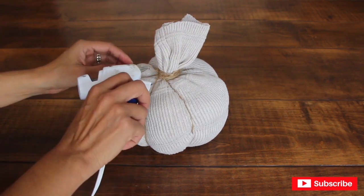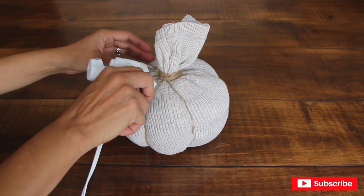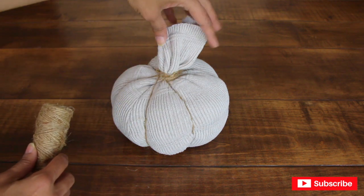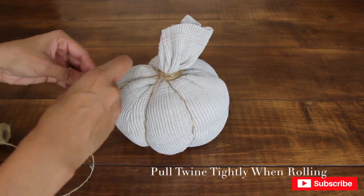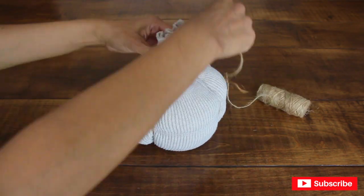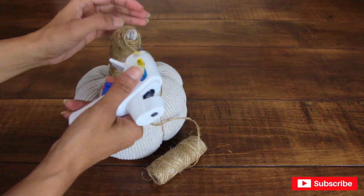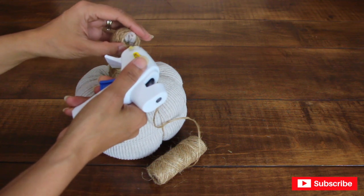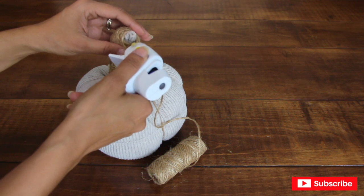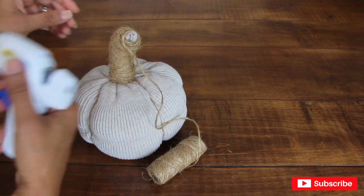I'm going to add a little bit of hot glue to the knot, and then start wrapping my twine all around the excess material to make the stem. I'll apply a little bit more glue near the tip because it's a little looser there — I don't want it to fall apart.